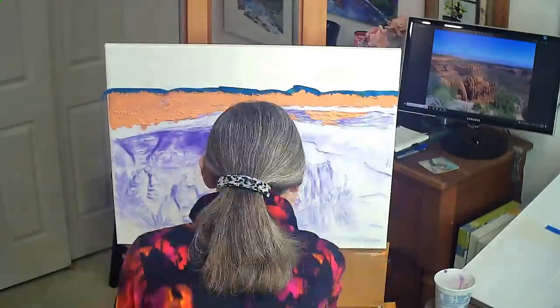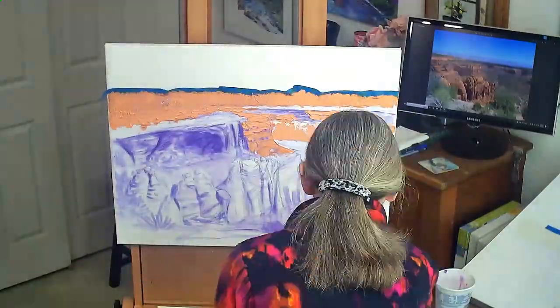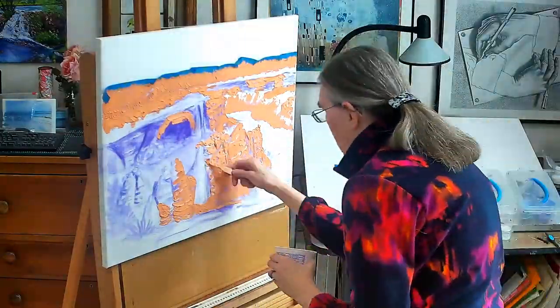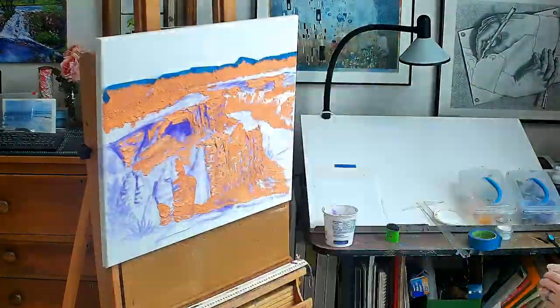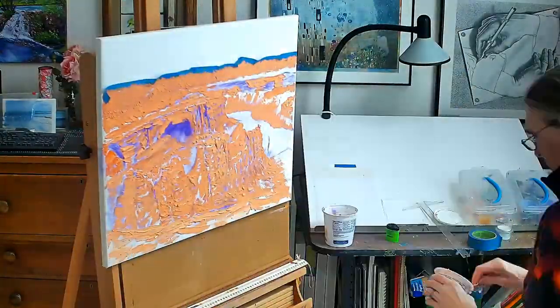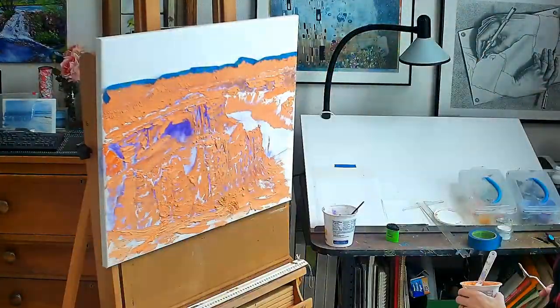Starting with the background book cliff mountains, I applied a light layer of texture paste. I continued moving forward adding thicker layers of texture paste in the middle ground, applying the thickest layers of texture paste in the foreground and closest hoodoos.